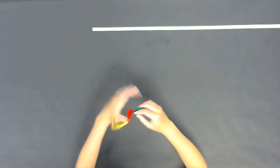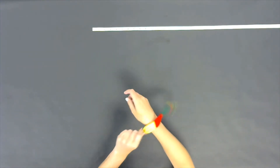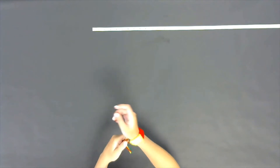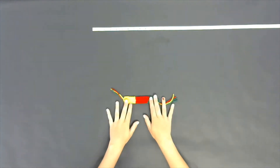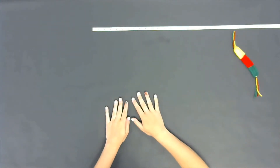Hey guys, welcome back! Today we are going to be making these fun yarn bracelets. You can make them into a bracelet, you can make them into a keychain, you can do pretty much anything you want with them today.